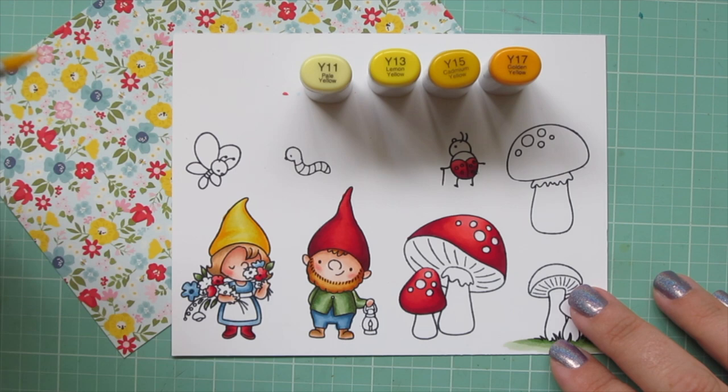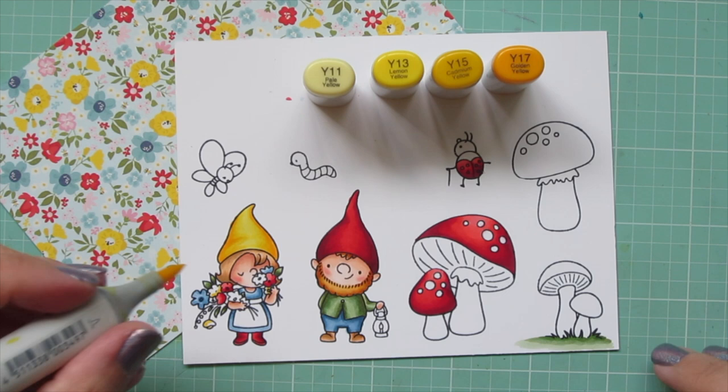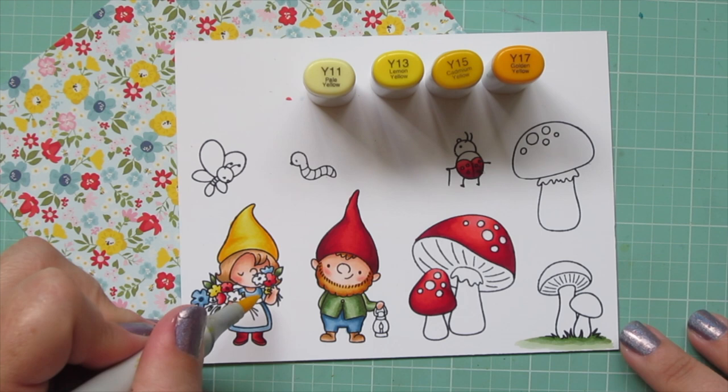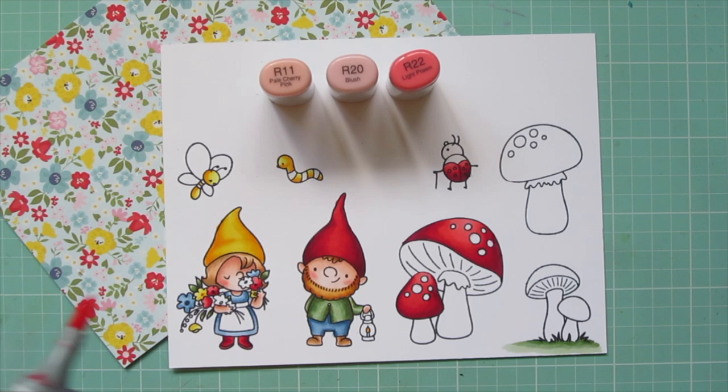I started with Y17 and pulled toward the center with Y15, then used Y13 and filled in with Y11. I'm going to use the lightest three shades to color in some flowers and use that darkest shade to dot in any centers. Off screen I also colored in some of the stripes on the butterfly and the caterpillar.